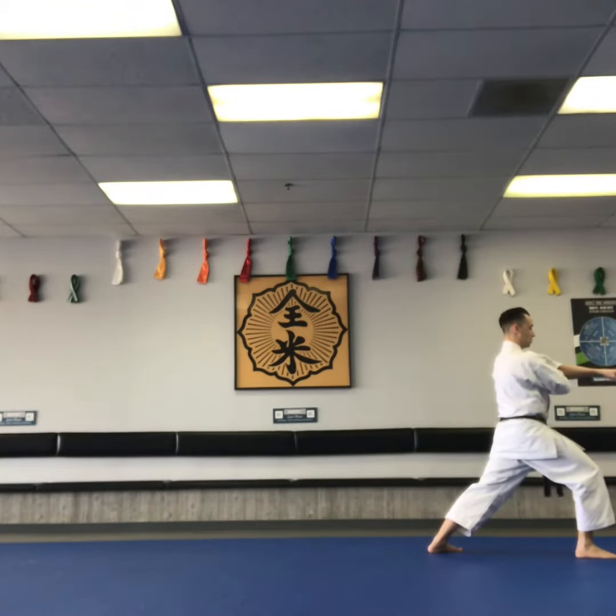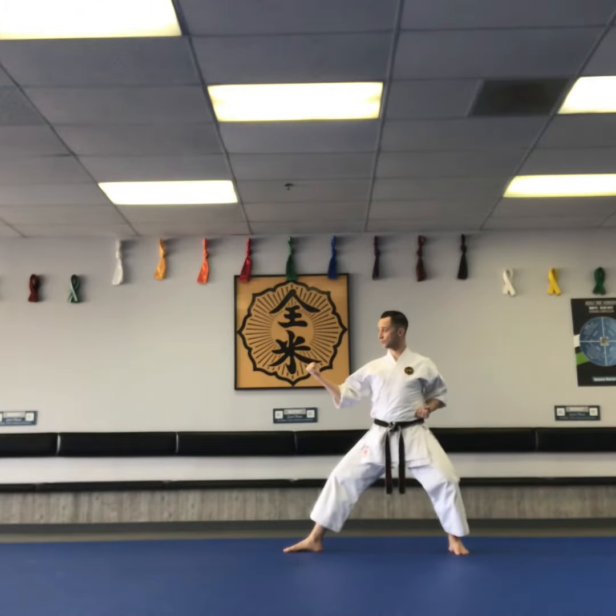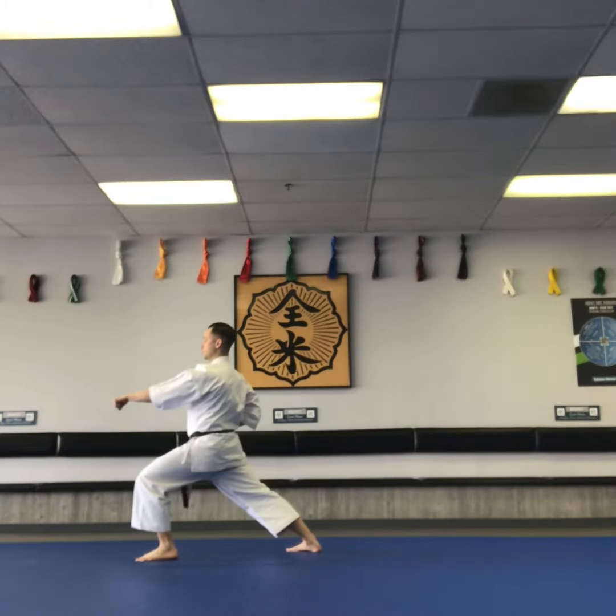Right hand stretches under the left arm. Inside block with the right hand to the right, back stance. Lunge punch, chest level, forward stance.